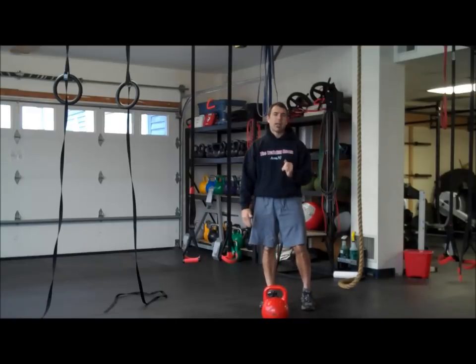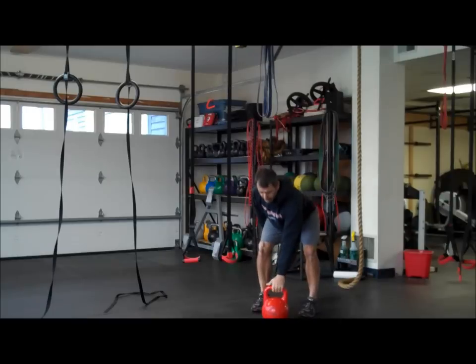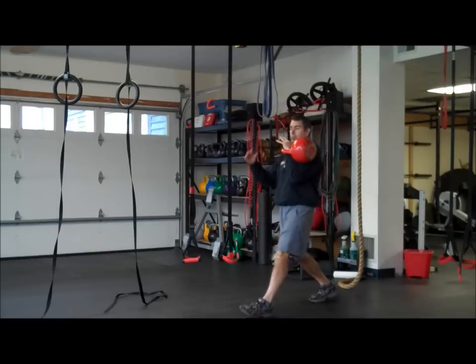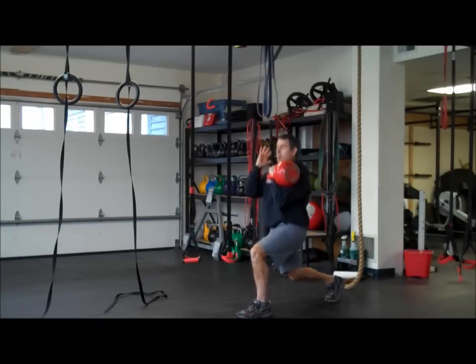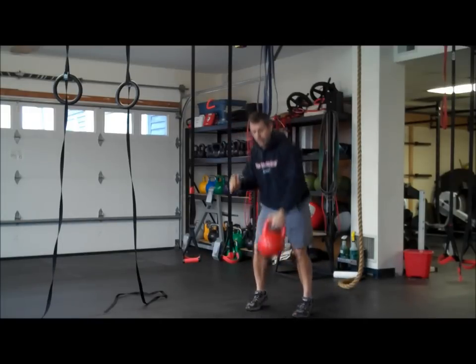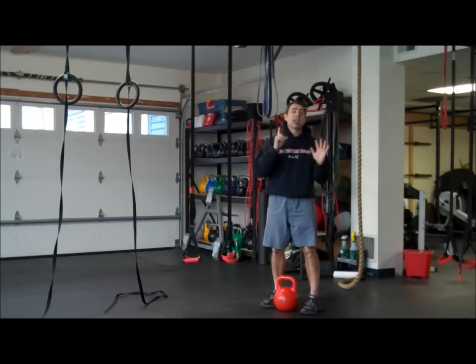We're going to start out with a kettlebell split squat. You need to clean the bell up, split the feet. You can perform 20 seconds on one side, keeping your posture, driving that front heel. Rest for 20 seconds. Clean the bell up with the other side. Rest for 20 seconds. Six rounds.